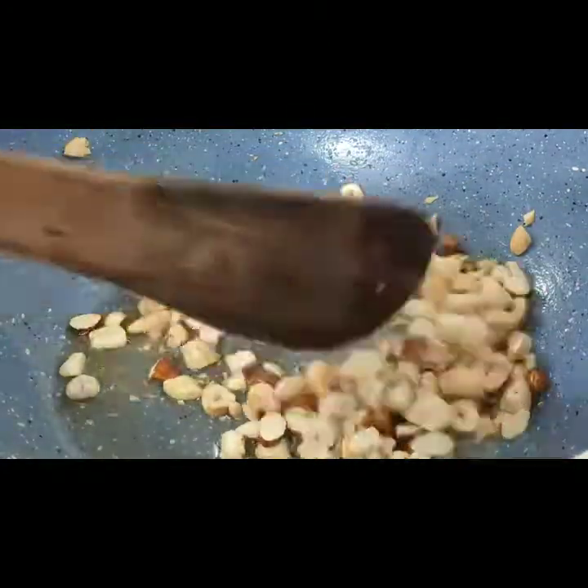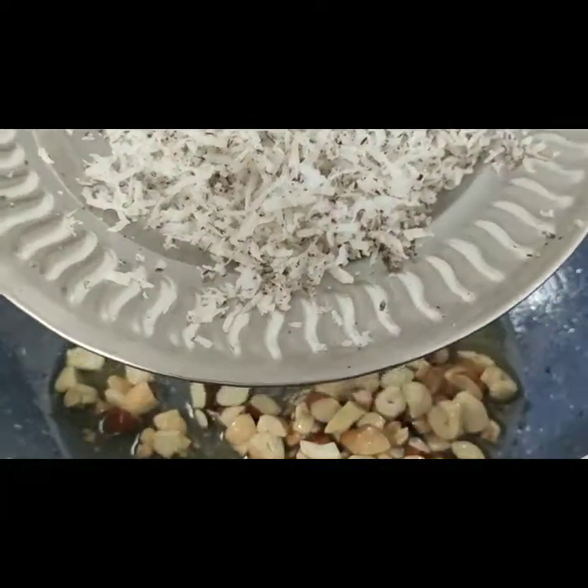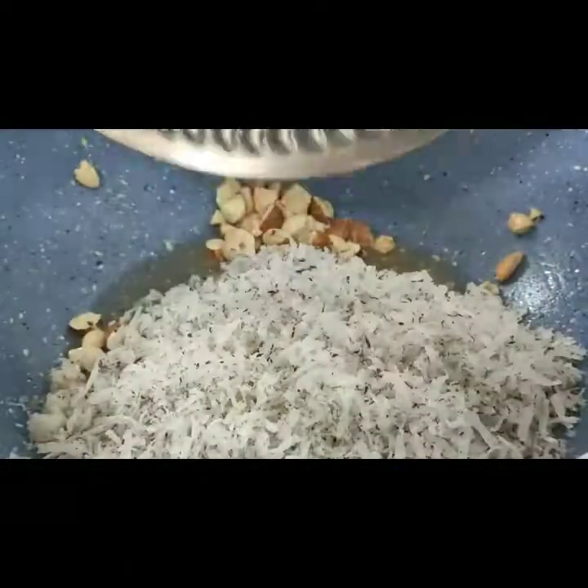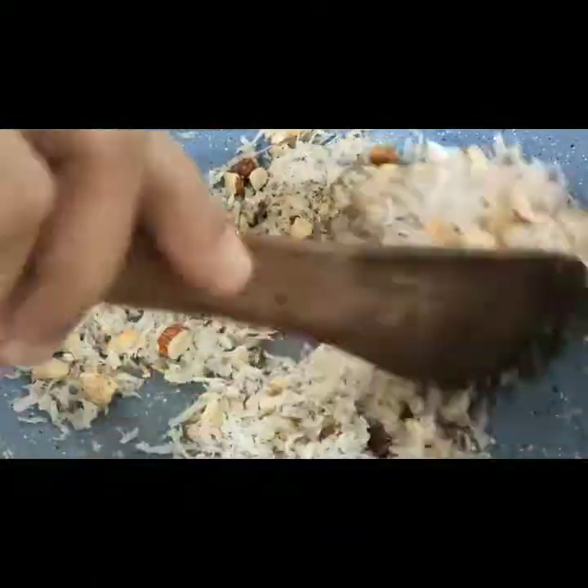You can see that our kaju (cashews) are also fried. Now I will mix it well, a little at a time.